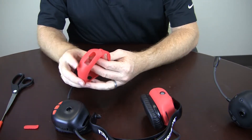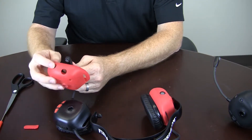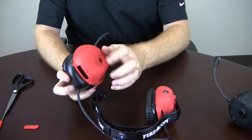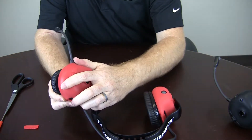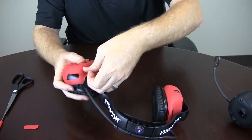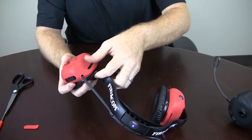Turn the ruggedizer back inside out. Slide your mic boom into the correct hole and slide it back on. The easiest way to do this is to hook the bottom on where the mic boom comes out and then work it around both sides and up over the top.